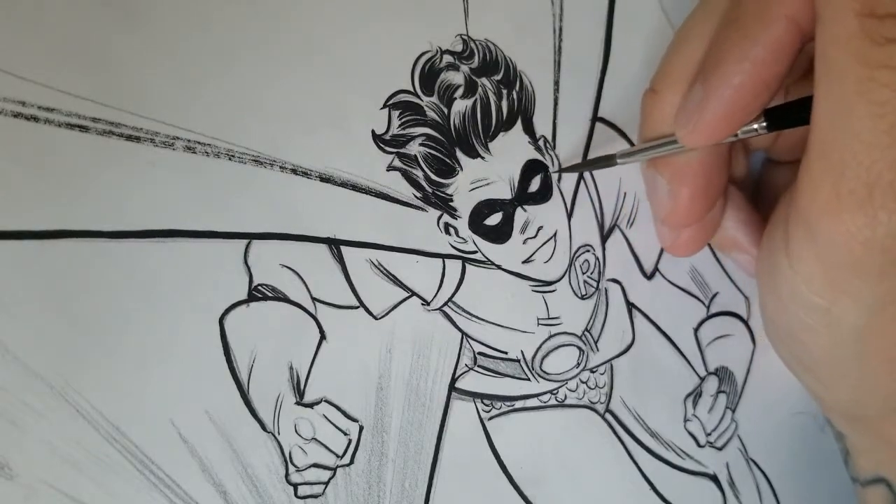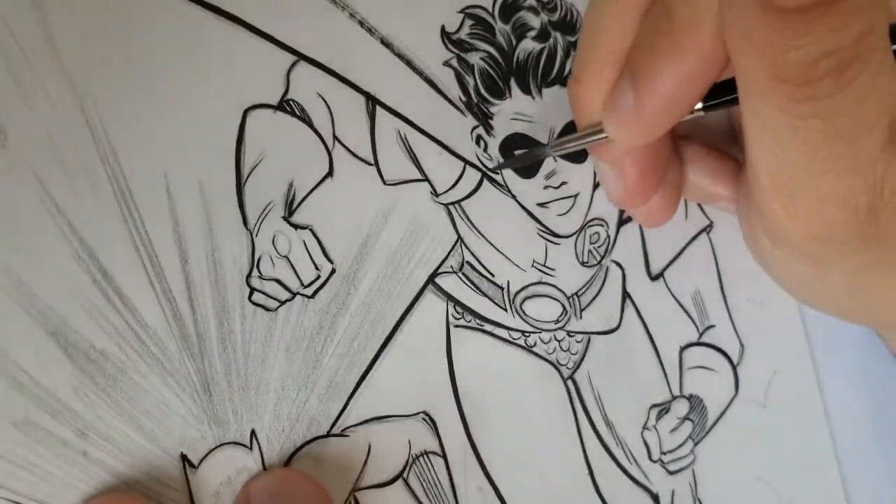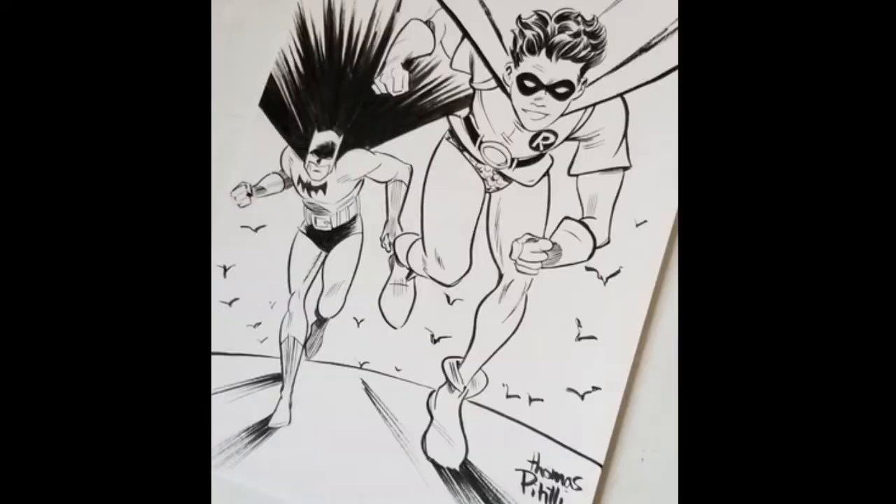If you're interested in picking up a brush like this, I'll leave some info in the description below on where you might be able to pick one up and some more details about the brush. As always, thanks so much for watching, and if you have any questions or comments leave those down below — I'd love to hear from you. I'll catch you in the next video, take care.